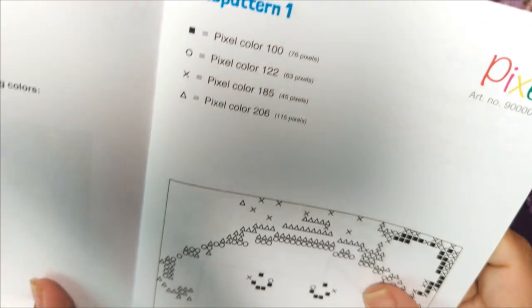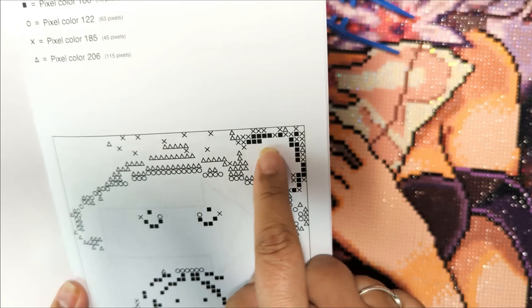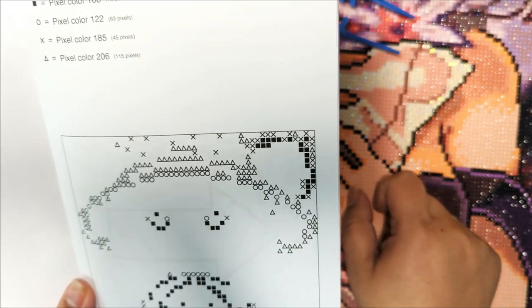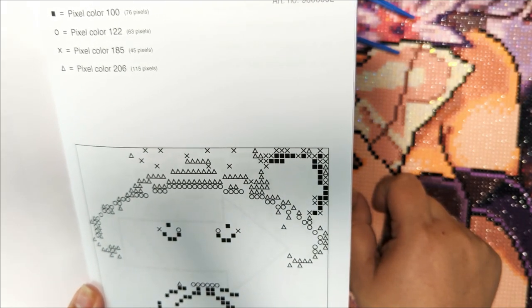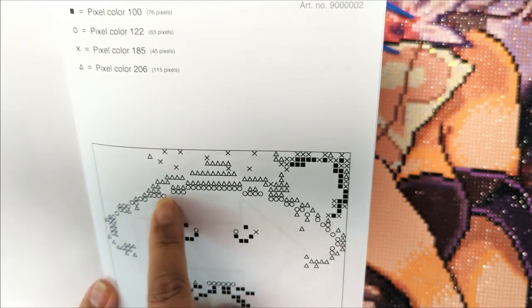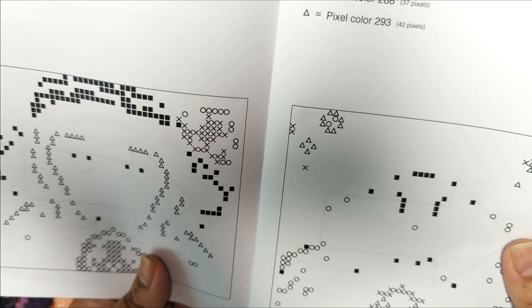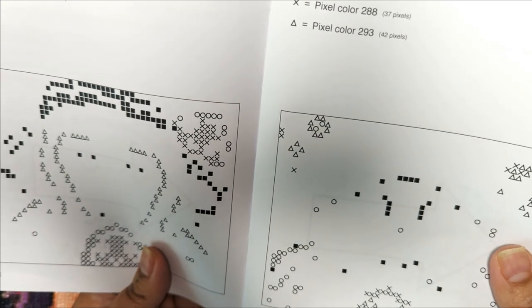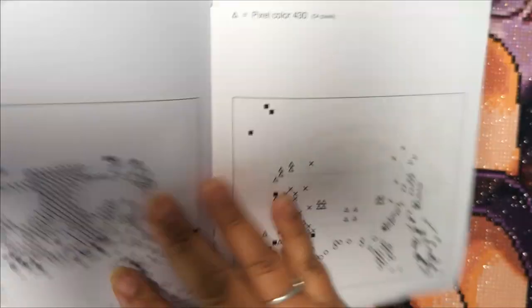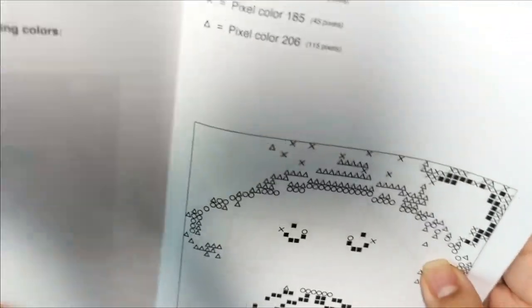Now let's look at this instructional booklet. Pixel color 100 is this. Pixel color 122 is the O shape. I don't understand — is there counting? Okay, literally we have to count things. Am I supposed to not show this pattern? Let's try this now.